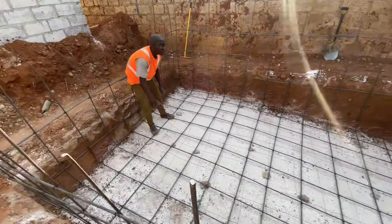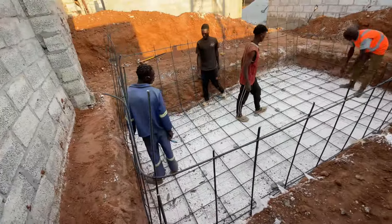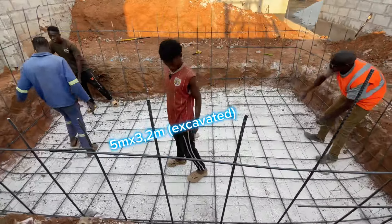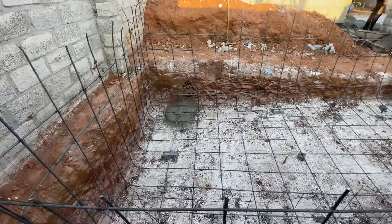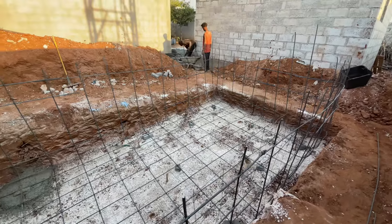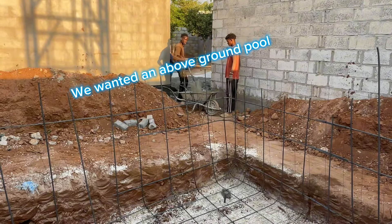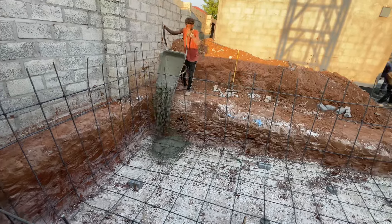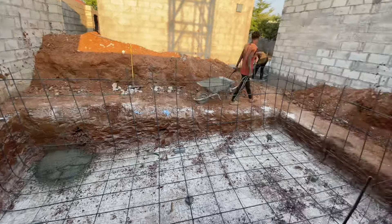Firstly, we had the guys excavate the place that we wanted to have the pool, and we had them excavate a big enough hole so that we would have space to put the concrete in the corners and sides of the pool. Because we have kids, we initially asked them to dig about a meter deep and then later asked them to slope the pool to avoid it being too deep.